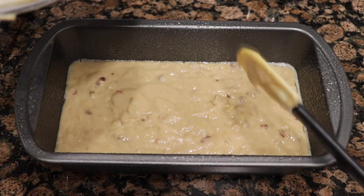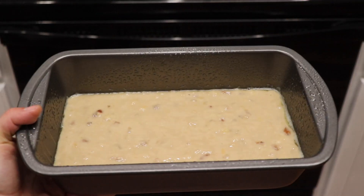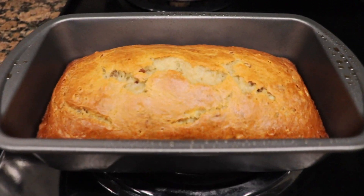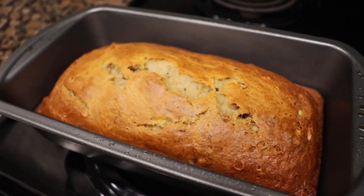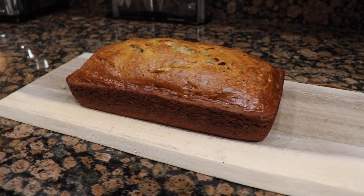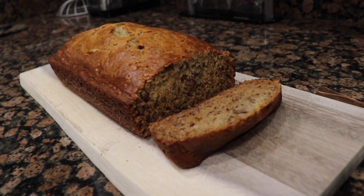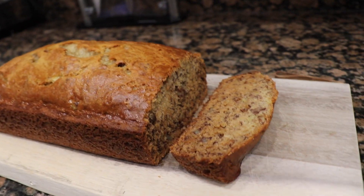So of course you just pour the batter into your loaf pan and you're going to bake it for 50 minutes to one hour. I do 50 minutes — I like it a little more on the soft side. If you like it a little more crispy then I would suggest baking it for the full hour. Once it's finished, you're just going to let it cool off for a little bit and it's ready to eat. I hope you guys enjoy — thank you!